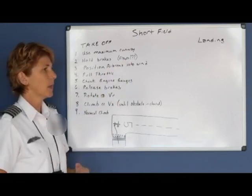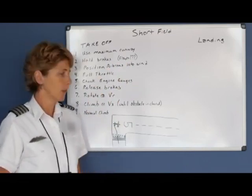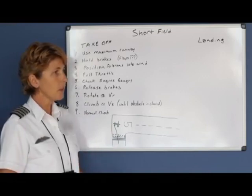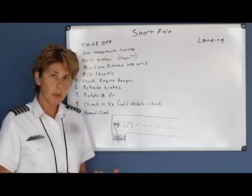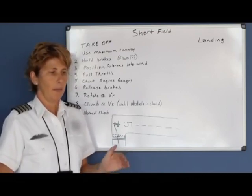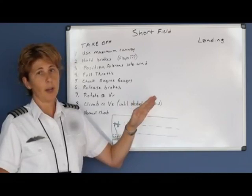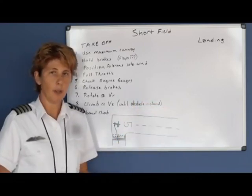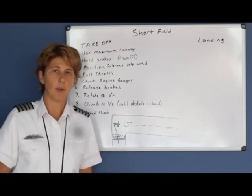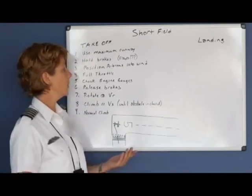Flap usage is a question mark because it depends on what your POH says. Some aircraft want you to use 10 degrees of flaps to get off the runway quicker, but it depends on whether you have to clear an obstacle. For a private pilot checkride, you must demonstrate clearing a 50-foot obstacle. Many POHs say that 10 degrees of flaps may get you airborne quicker, but the advantage is lost climbing over the obstacle. Therefore, the use of 10 degrees of flaps is reserved for soft grass strips or when there's no obstacle to clear. Always read the POH for the aircraft you're using to see whether it requires flaps or not.